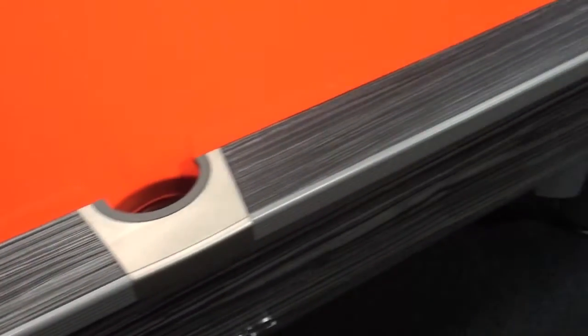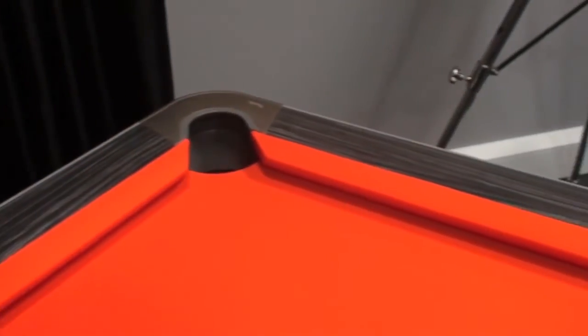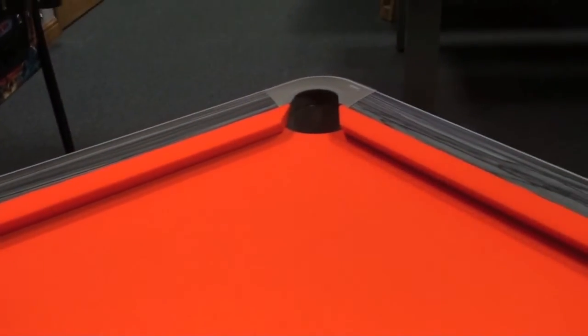The Caysteel 2 has been updated to meet the latest European Pocket Billiard Federation requirements. The table is constructed from a steel frame which is bolted together piece by piece when installed, giving it great strength and rigidity.